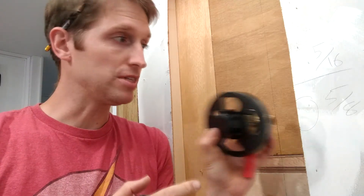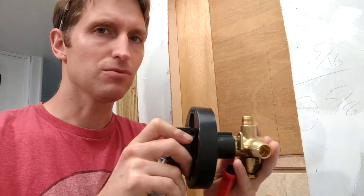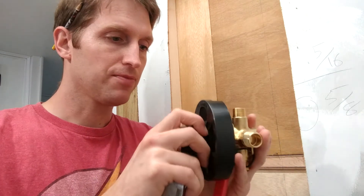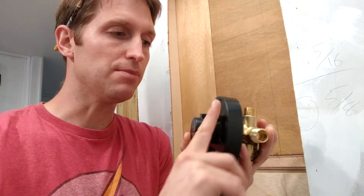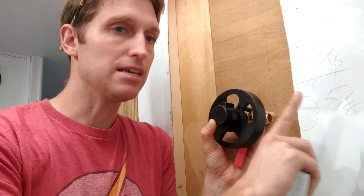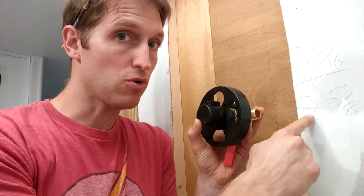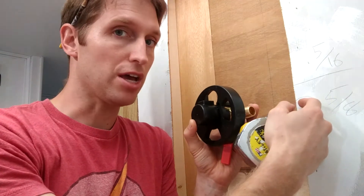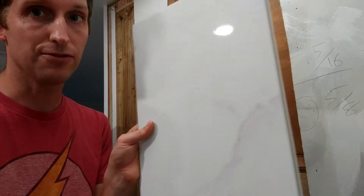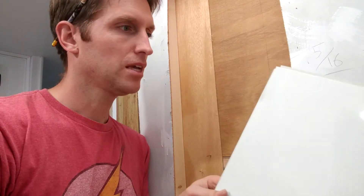How deep do you put this into the wall? It's based on the plaster guard — this protects the control while you work around it, and when it's fully installed, the face of it needs to be flush with your finished wall. We're going to put quarter-inch durock board on here and then also a PVC wall panel that's 3/16ths thick, which adds up to 7/16ths — just under a half inch.